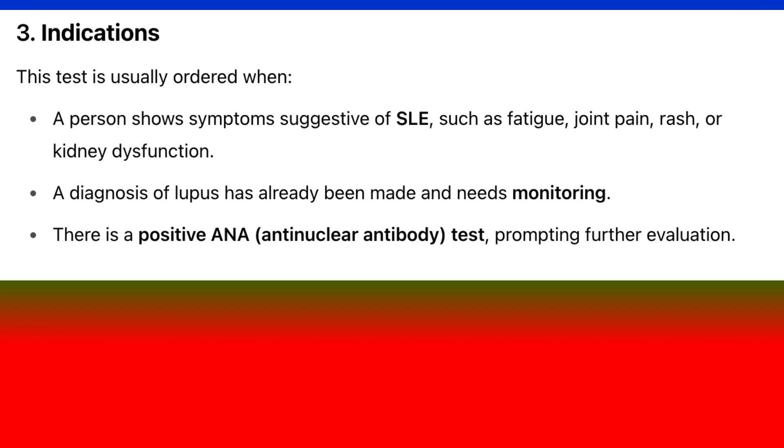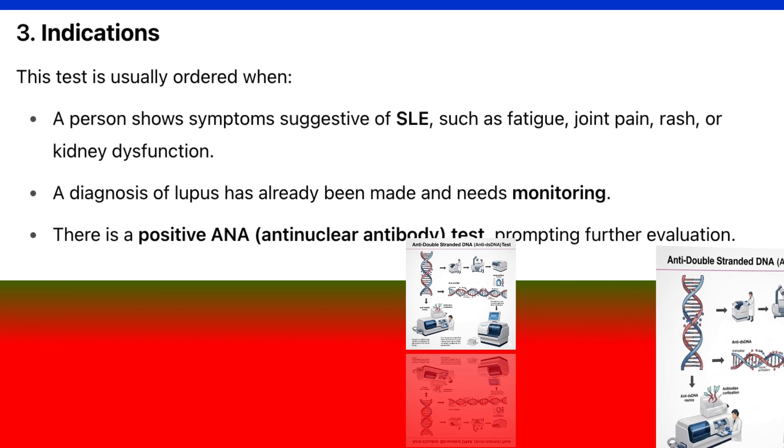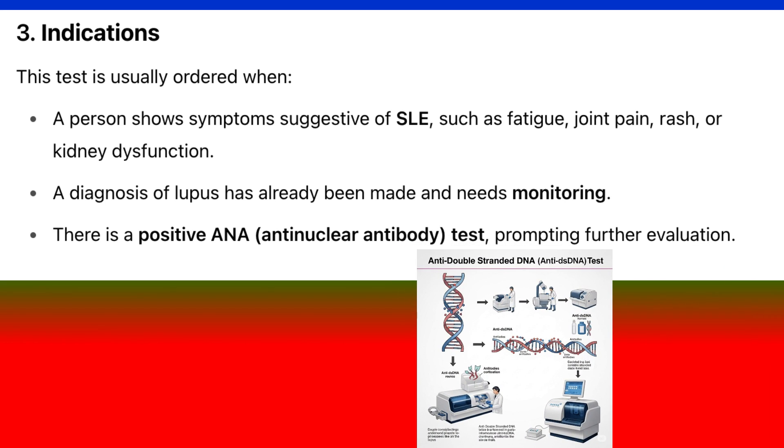Indications: This test is usually ordered when a person shows symptoms suggestive of SLE, such as fatigue, joint pain, rash, or kidney dysfunction. It is also ordered when a diagnosis of lupus has already been made and needs monitoring, or when there is a positive ANA (anti-nuclear antibody) test prompting further evaluation.